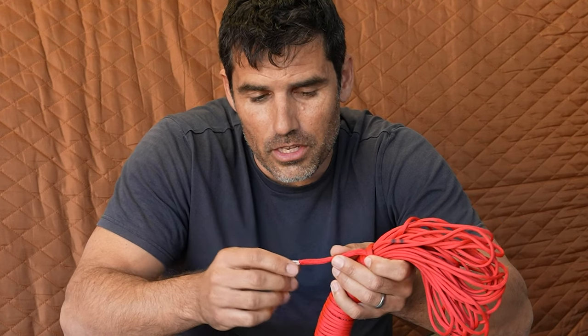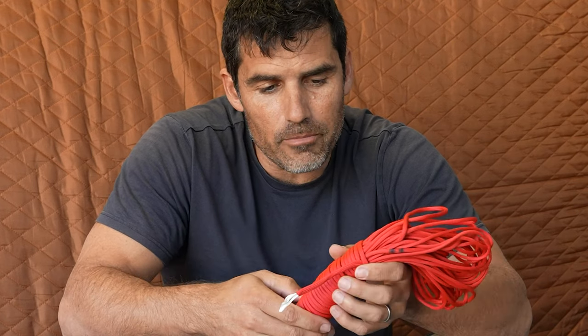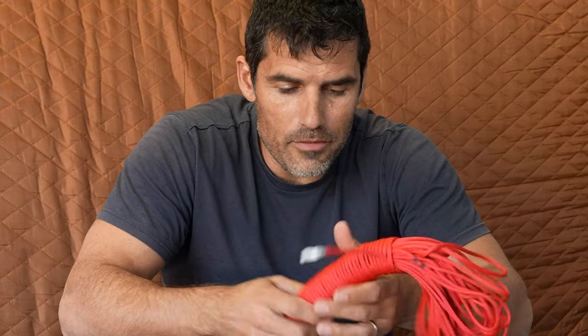Paracord does differ — some paracords only have two inner strands, so you get ripped off and only get a third of the internal string. So I'm quite happy to have the full seven-strand version.